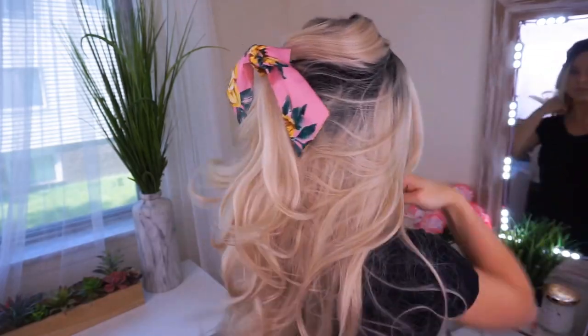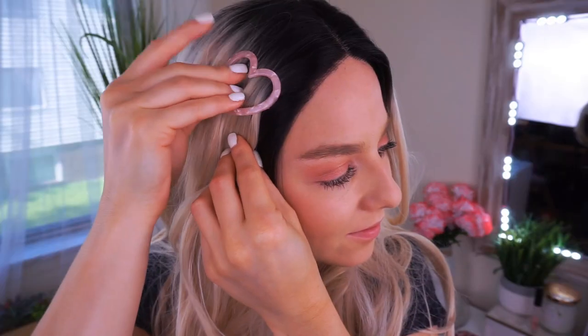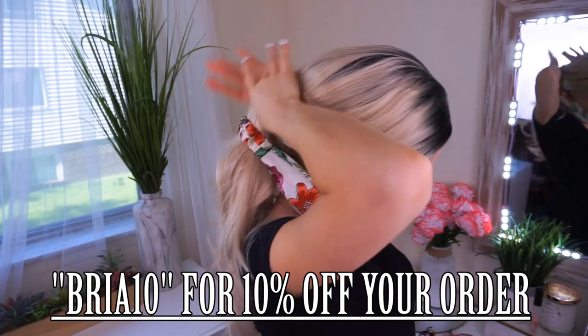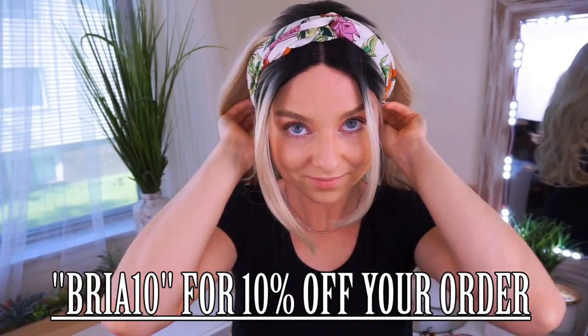They are so affordable — their price point is generally around $100. So check out Ray and Ivy. I will have their link in the description below along with a 10% off discount code. It's BRIA10 — I'll leave it on screen and in the description as well. It's just to save you guys money, so definitely take advantage of it and enjoy your new Ray and Ivy wig.